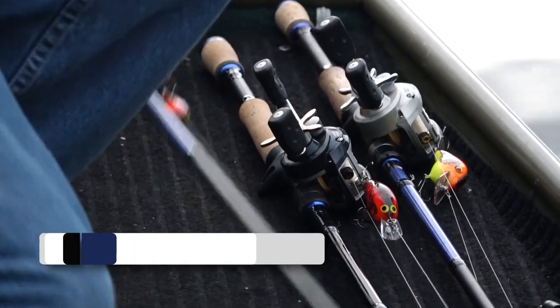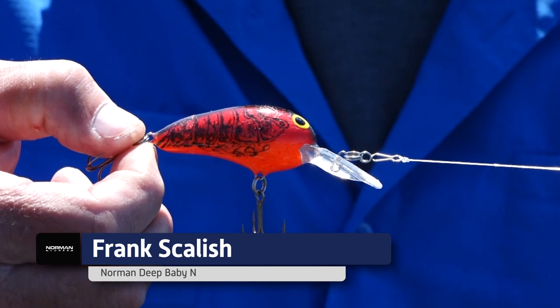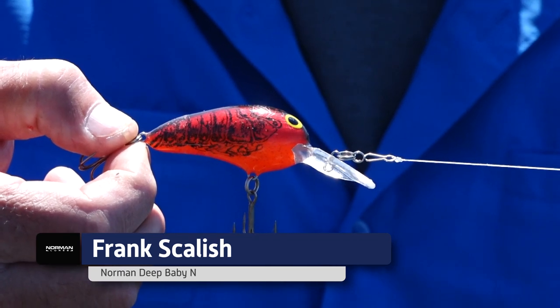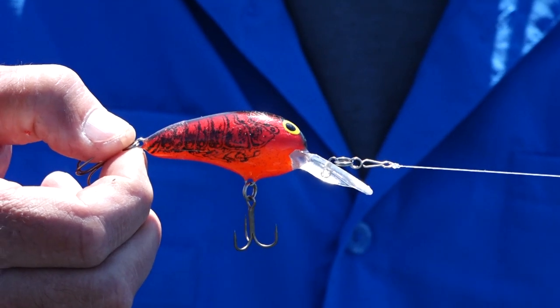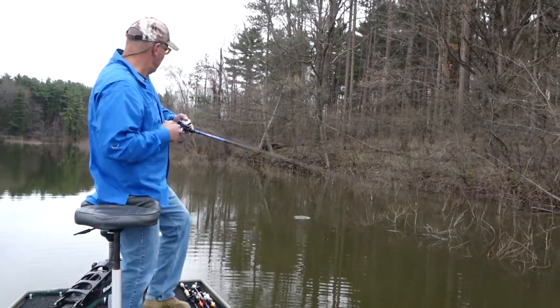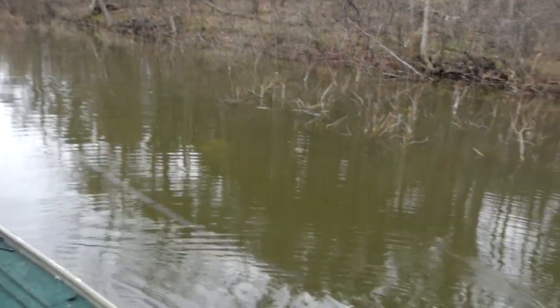One of my favorite early springtime cold water crankbaits is the Norman Deep Baby N in chili bowl color. When the water temperature is 40 degrees to 55 degrees, you better be throwing red. It's just a really fish-catching color in that cold water period.